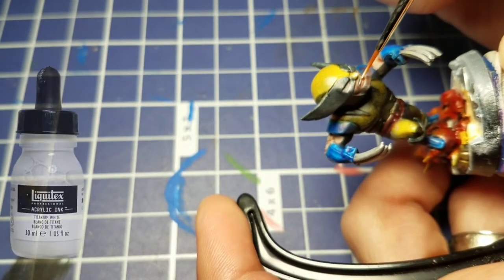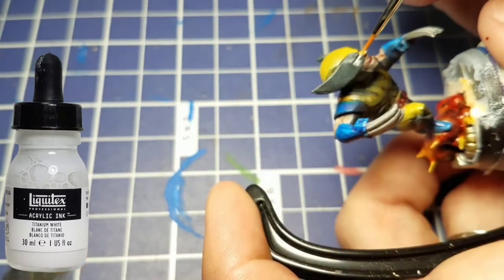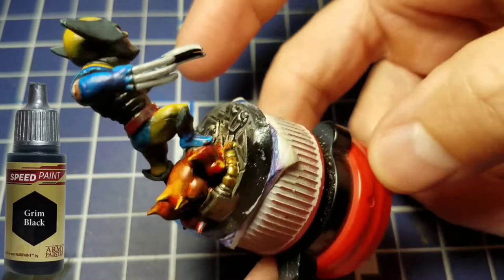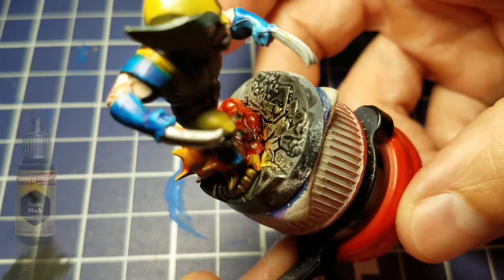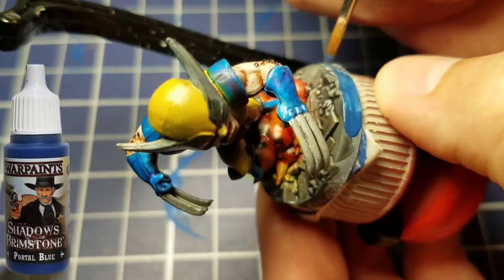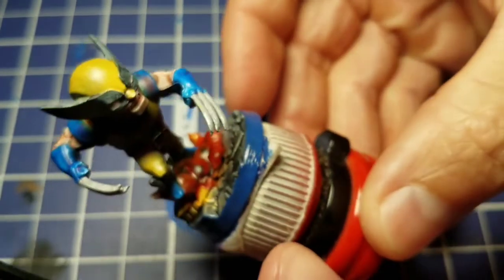We're going to take some white ink and dot in his teeth and his pupils. Then we'll take Grim Black and paint over the entire base — everything that is not the explosion, including the metallic part. Some of that explosion got all over, and not going back with white actually gave me a nice object source lighting effect. Then we took some Dead Black and painted his arm, and because Wolverine's a good guy, we painted his rim blue.